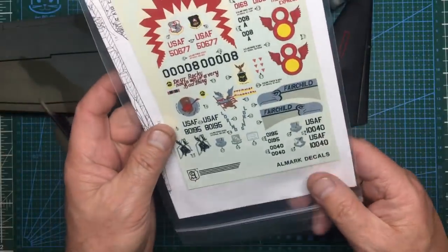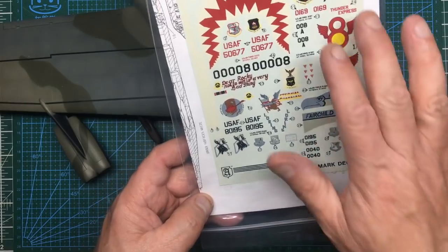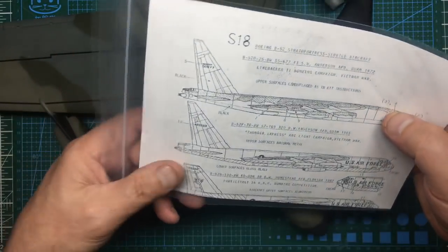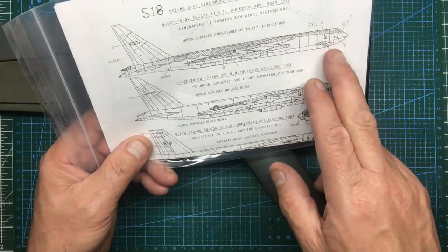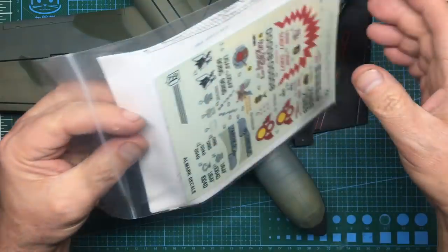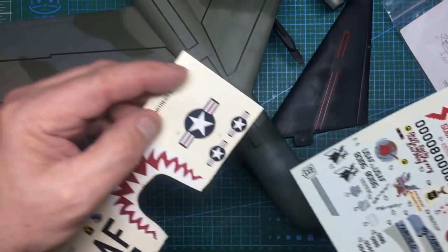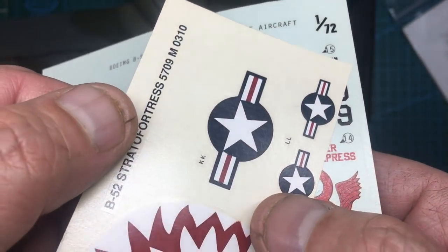The third option is an aftermarket decal set you can buy from Hannants for about three pounds - I've seen it on eBay for a tenner, so go to Hannants. This is for different variants and includes the B-52D Linebacker 2 bombing campaign from the Vietnam War. You can actually build that version using this decal sheet. Looking at these decals under the light, you can see they've got a carrier film around the edges.